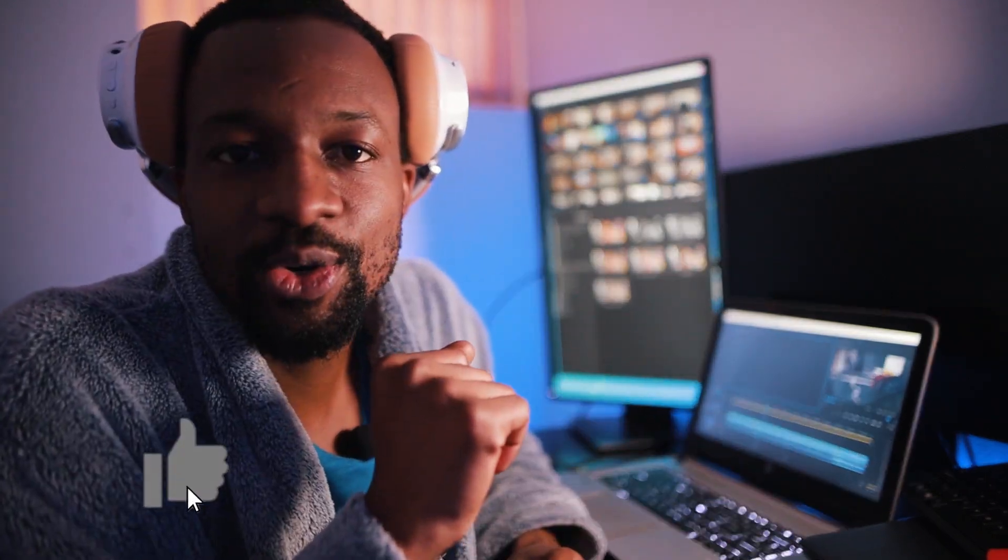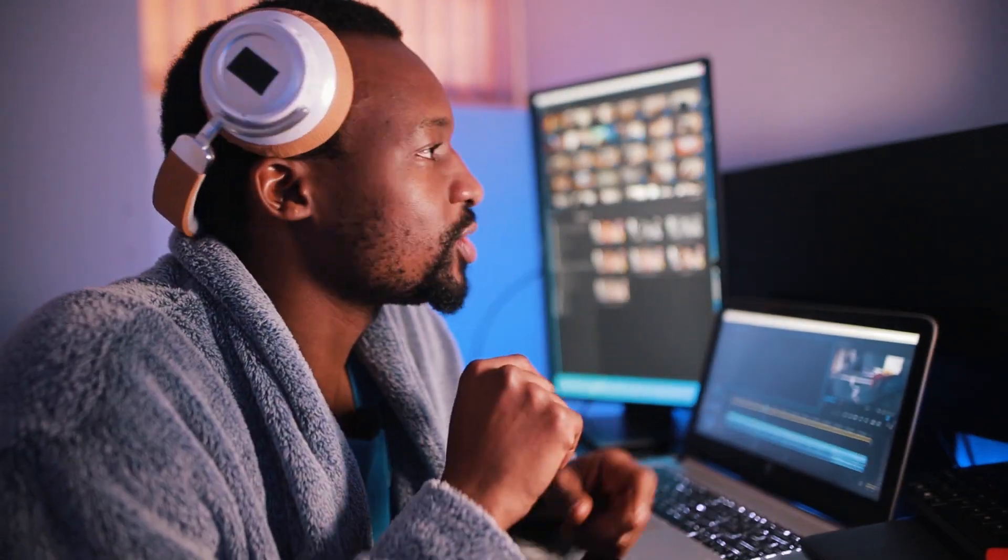Like the video and subscribe to the channel. Before you leave, make sure to check out this video here — YouTube is confident you're gonna like it — or this other video here. If you watch both, click here to subscribe and I'll see you next week. Bye bye, have a good day!